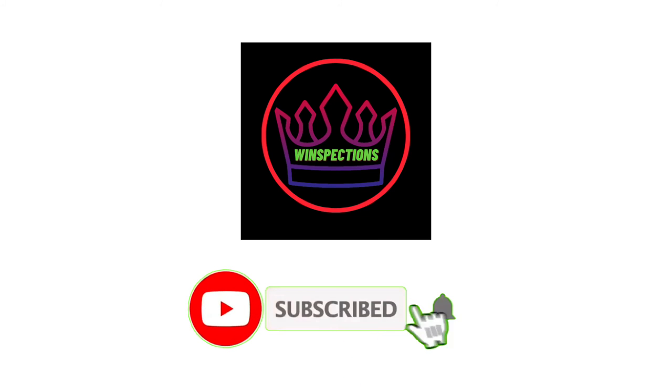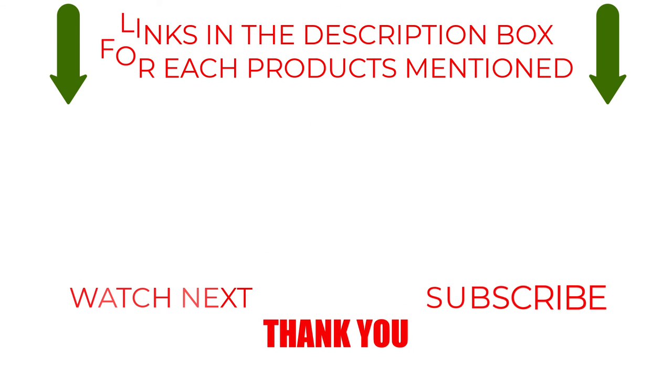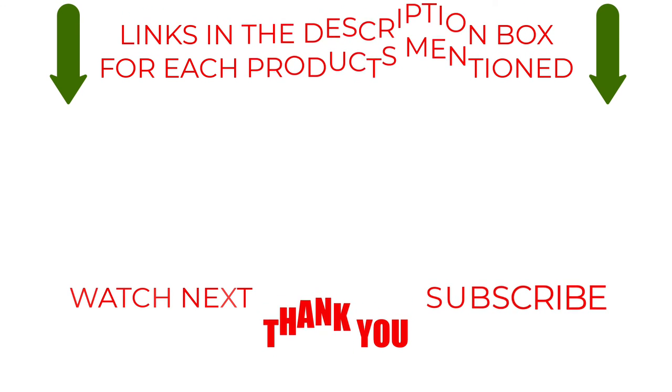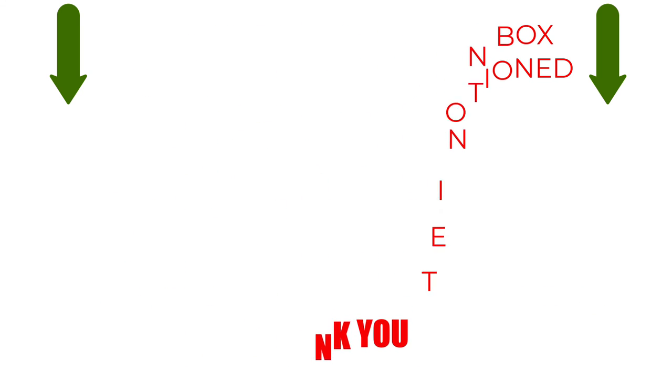Please like, comment, share, and subscribe, and hit the bell notification. That brings us to the end of our review and buyer's guide. Hope to see you in the next video. Let us know in the comments what is your favorite one, and we hope you like this video. If you want to know the product price, do check out the description box. Thanks for watching.